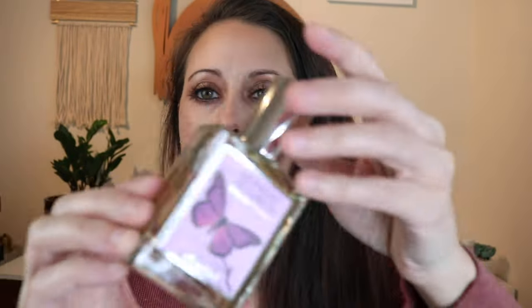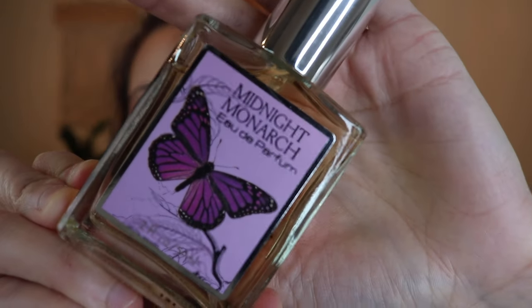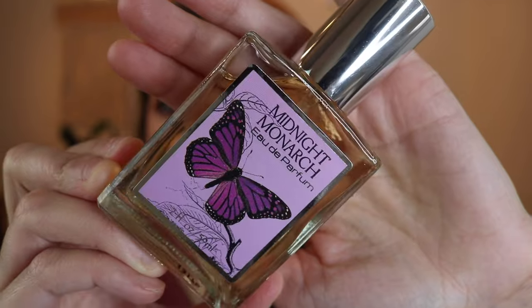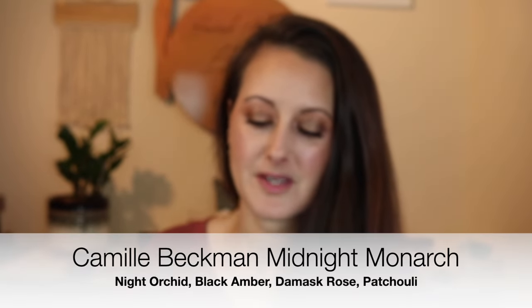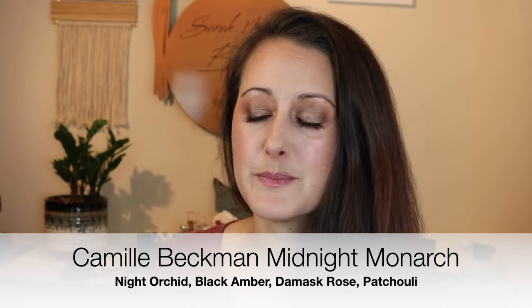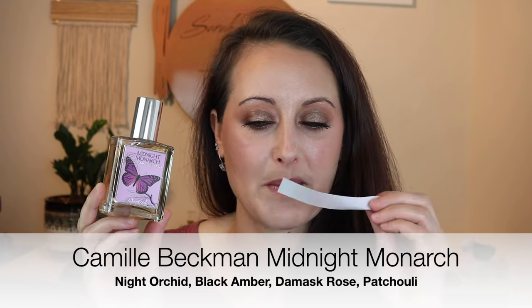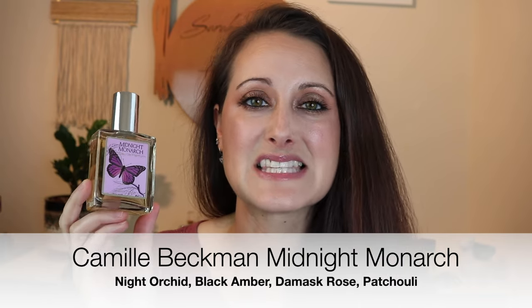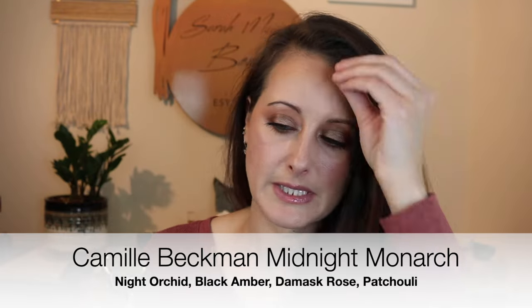This next bottle was on super sale for like $10 and I got sucked in. I said, well I'm ordering anyway, what's another $10? This one is called Midnight Monarch. This is what it looks like. It's supposed to be kind of like a floral patchouli — I do know it's got patchouli in the base. When I was reading the notes, I was getting like Jimmy Choo vibes, definitely like the original Jimmy Choo, which to me is such a good fruit-chouli. This is definitely flowers and patchouli — if you like fruit-choulis, I think you would really like this.